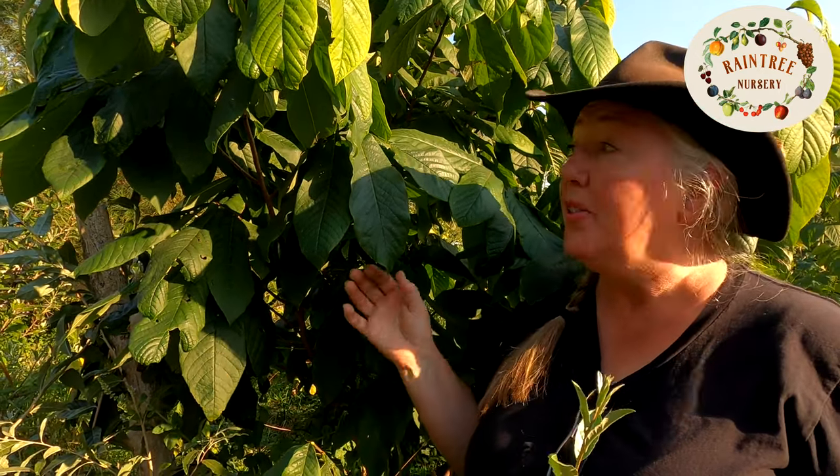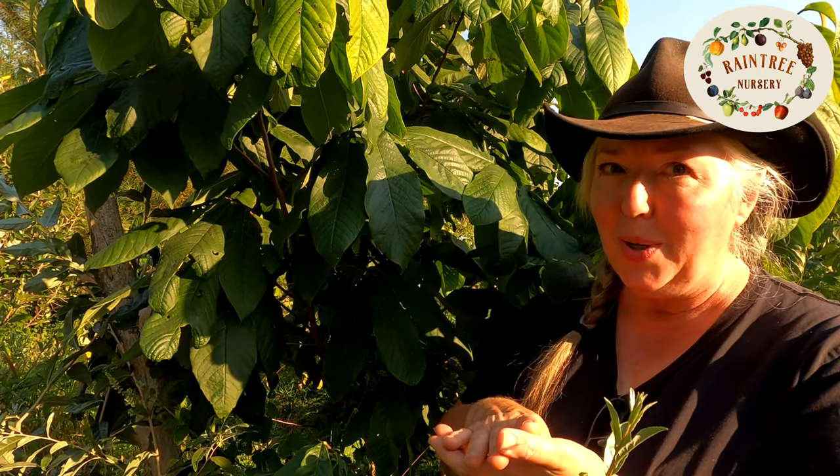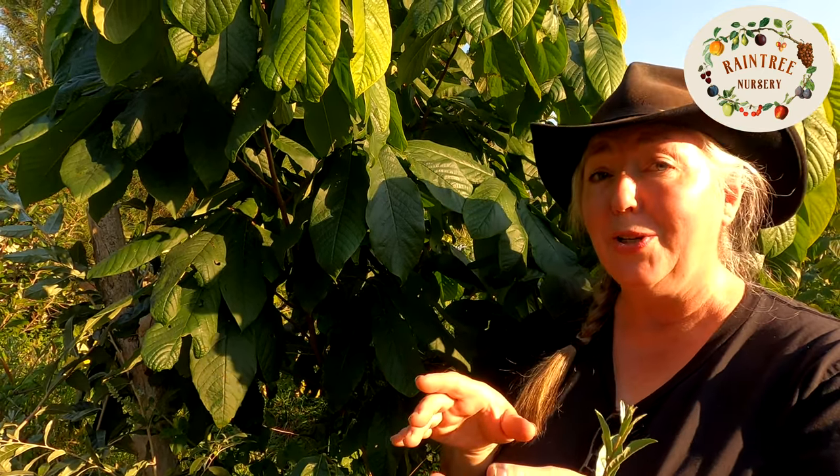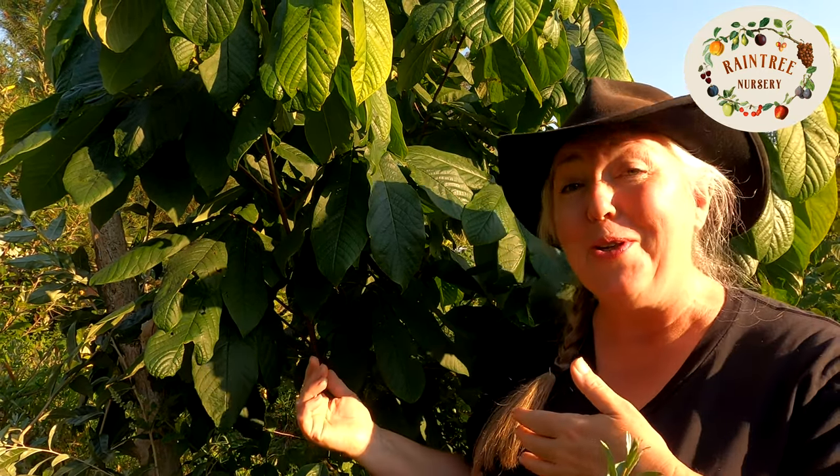Frankly, pawpaws are one of the perfect things to grow in a home garden because the fruit is so delicate you hardly ever see them sold in stores. One of the only times you're actually going to find them is if you can go out and wildcraft them, or if you grow them in your home garden.